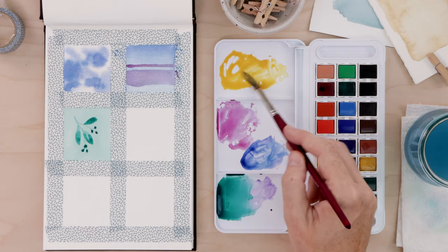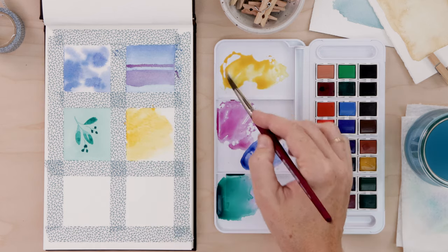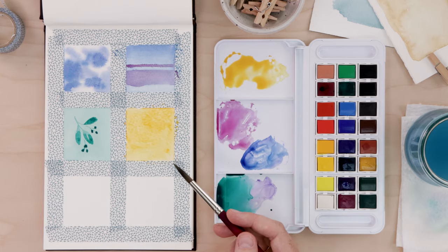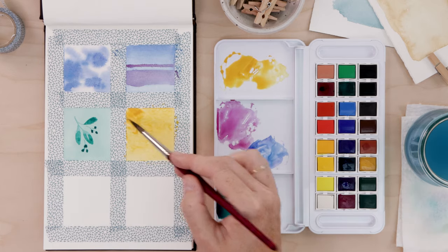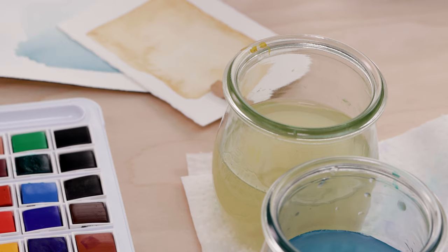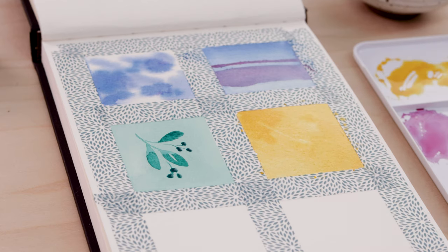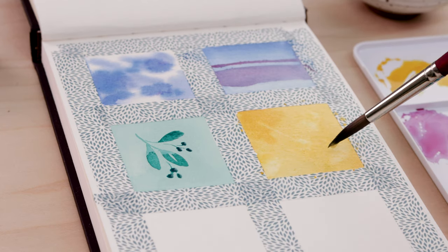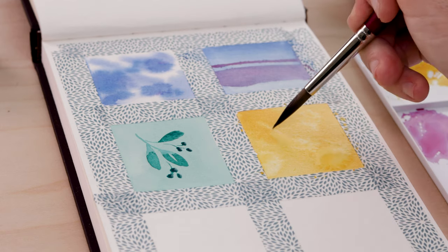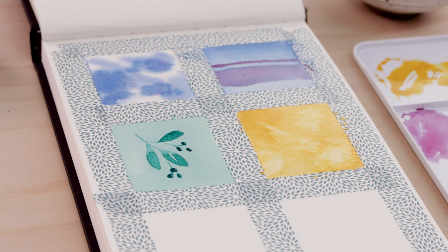Next, let's try some blooms. I'm mixing up a little yellow paint and placing a wash inside the tape square. We don't want it to dry, so I'm adding a bit of darker yellow so you can really see the blooms. Then I rinse my brush completely and pick up just some clean water. I release water into the wet pigment and you can see it sort of bursts out — almost like a crystal or snowflake effect. Blooms are great for incorporating into a sky as clouds or water.